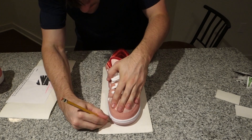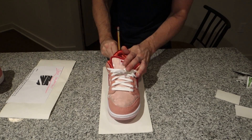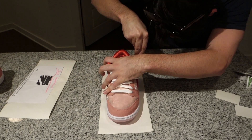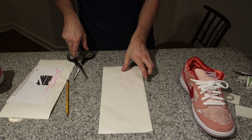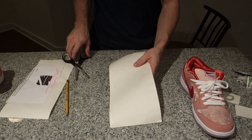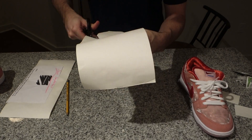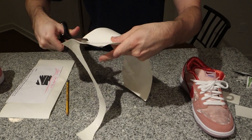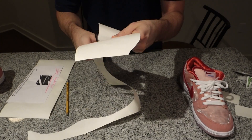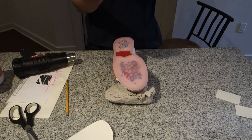Now I'm just gonna go on the back side of these sole protectors where it's the paper material, and I'm just gonna trace an outline of the shoe. It doesn't have to be exact — you're gonna want to go a little bit bigger than the shoe actually is, and then you can really trim it down to a perfect size later. Then you're just gonna want to cut these out.